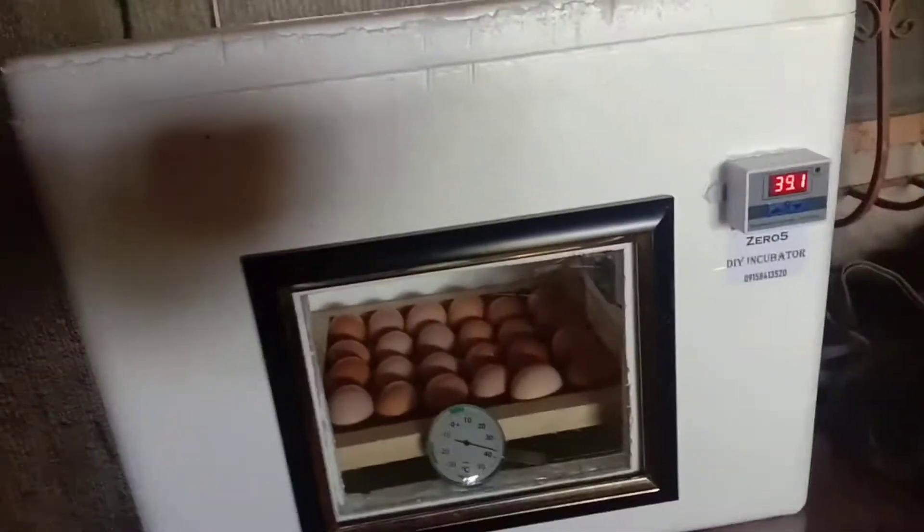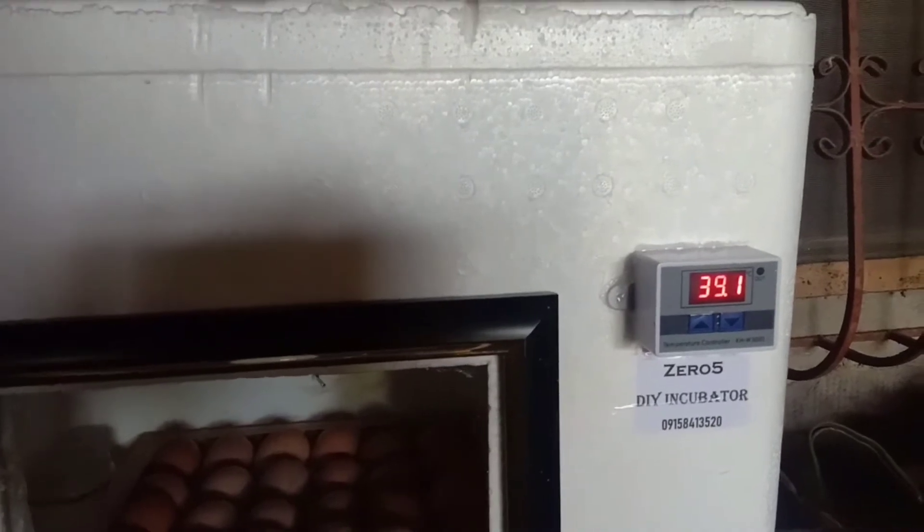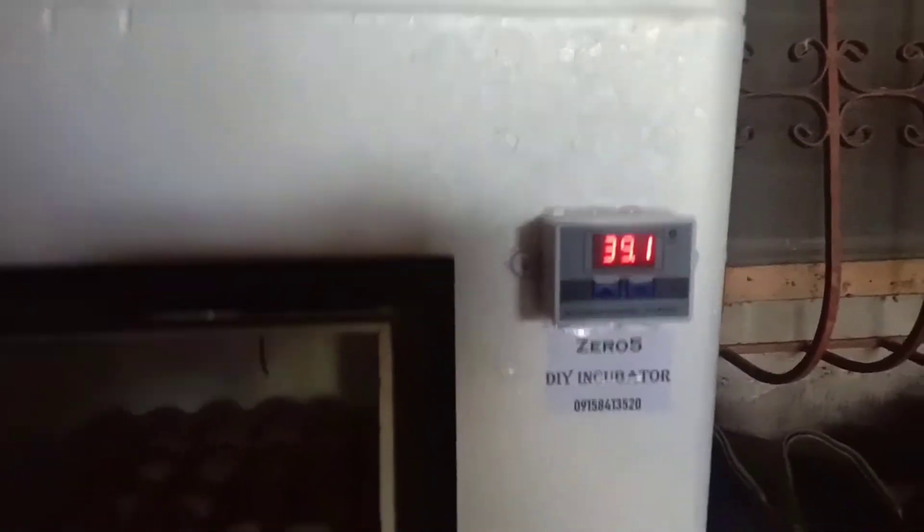Hello po mga kaalaga. Dating na po yung ating Styrobox Incubator — ito na po siya, may load na po yan na itlog. Kasama na po sa pagbili ko yung itlog — itlog po yan ng Dominant at saka Shamo Acil na hulo, so cross-bred po yung mga itlog na yan. Ito po yung kabuuan ng ating Manual Styro Incubator. Mayroon po siyang temperature controller na supposedly 37.5 to 38.5, pero yung ganitong controller hindi naman talaga accurate.